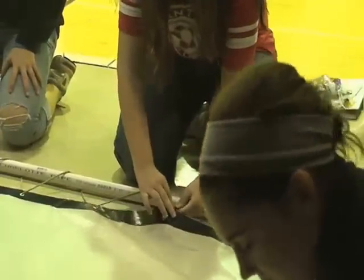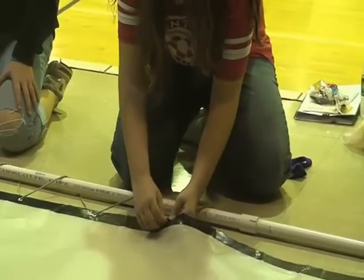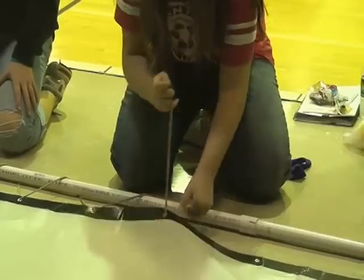The teams then built frames out of PVC pipe. They used duct tape to frame the screens before putting grommets in that frame, in order to use twine to attach it to the frames that they built.